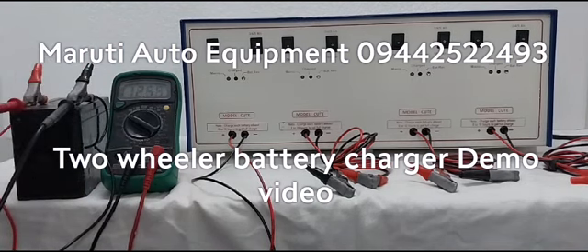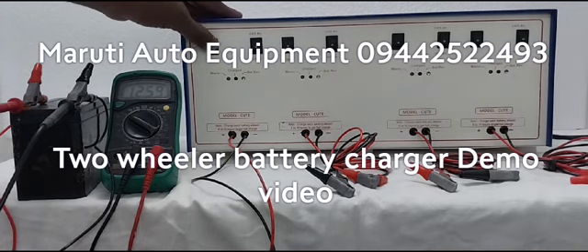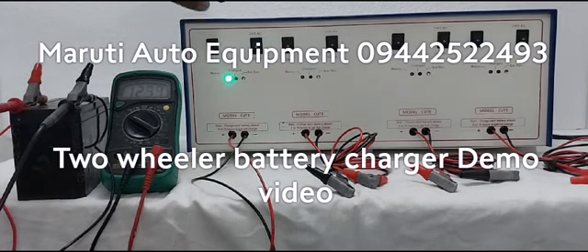Now the battery is showing 12.60 volts before starting the charger. We are going to switch on the on switch. First, the green indication is coming — the battery is getting charged. You can see now in the multimeter, voltage is getting higher.